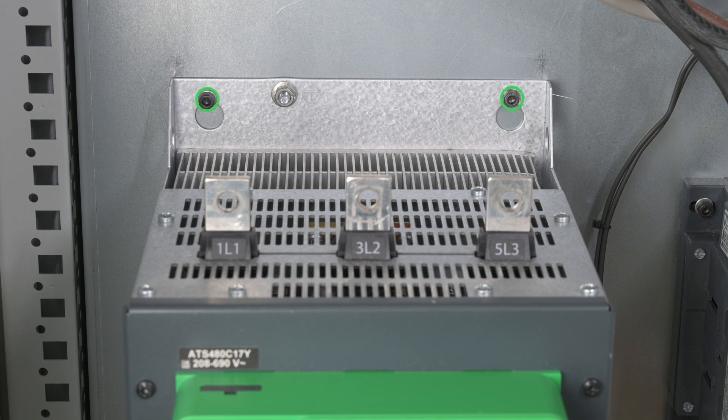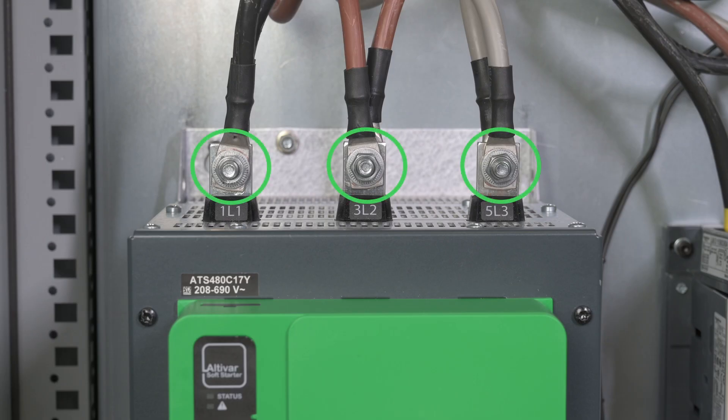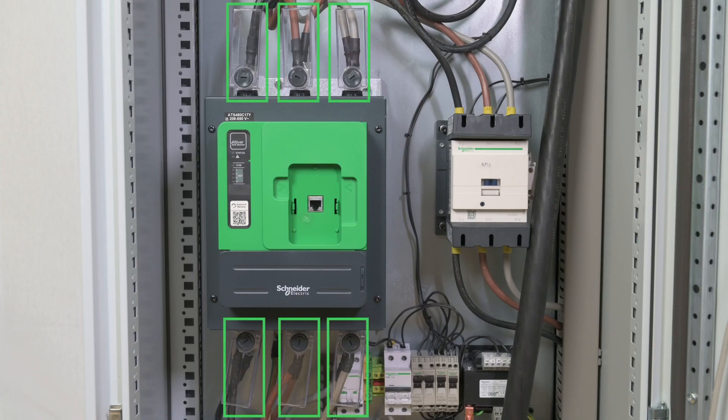Tighten the four fixation screws. Connect the ground cable, the external bypass, and the motor cables. Use the same cables and tightening torque as the ATS-48. Connect the mains supply. Install the same protective covers as the ATS-48.